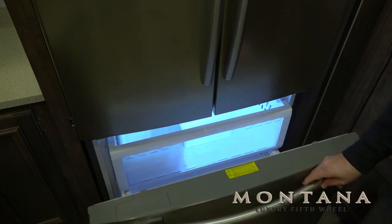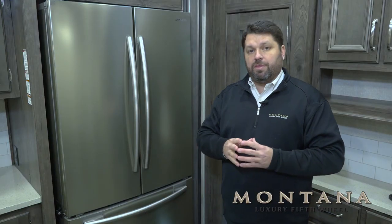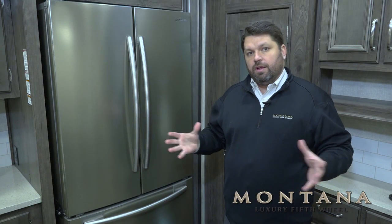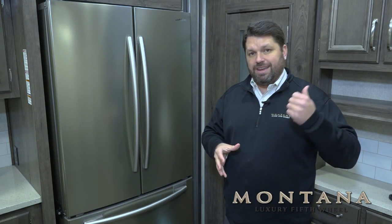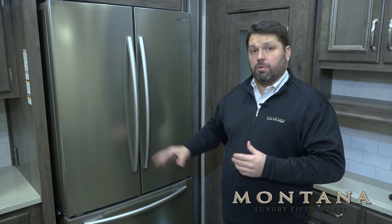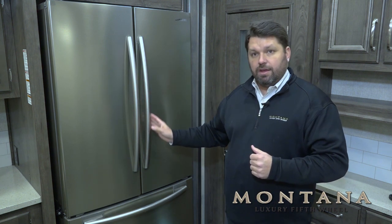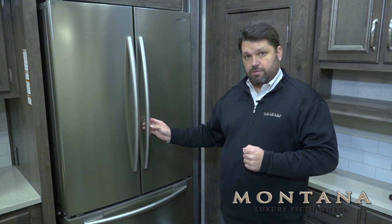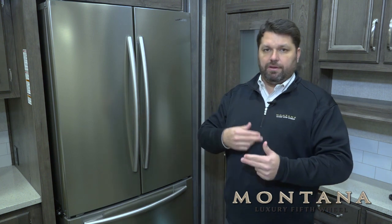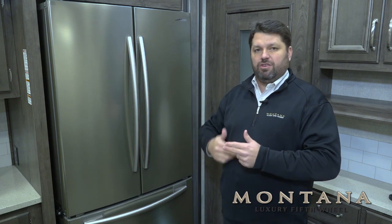On top of that, we do equip all of our models that have the residential refrigerator with a 1,000-watt inverter. The 1,000-watt inverter will take the batteries installed on the fifth wheel and use those batteries to run this refrigerator. So when we're not hooked up to shore power, we can run this refrigerator off the batteries — and more importantly, we can run it off the batteries as we're towing the fifth wheel. It's a very safe way to run your refrigerator when you're in transit.